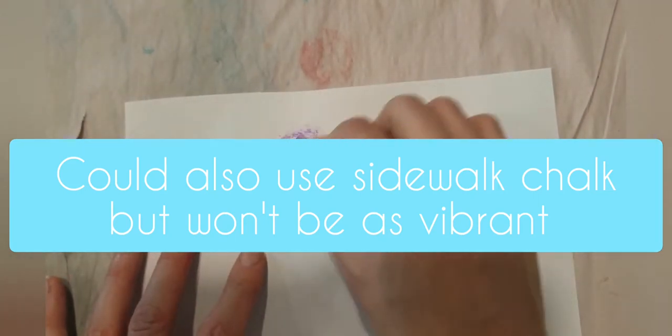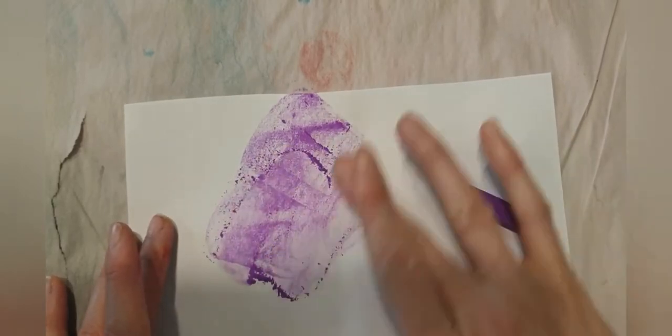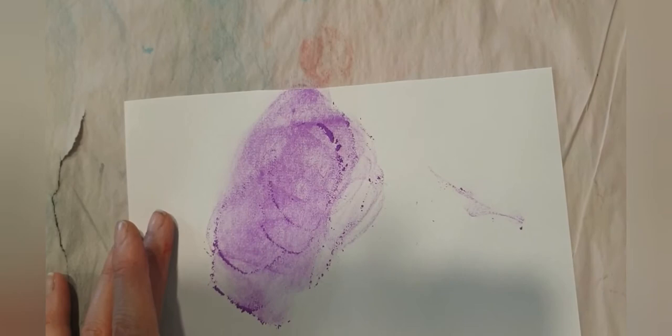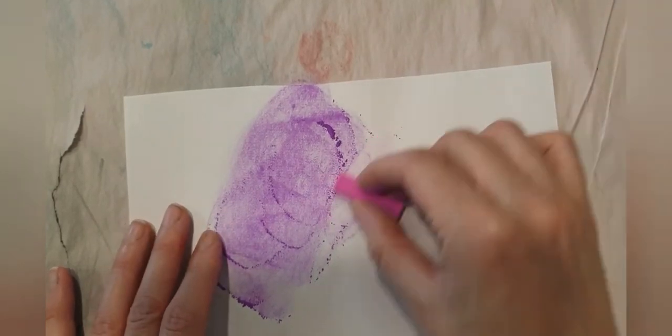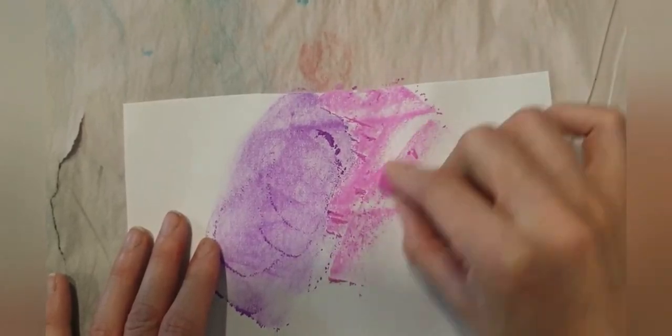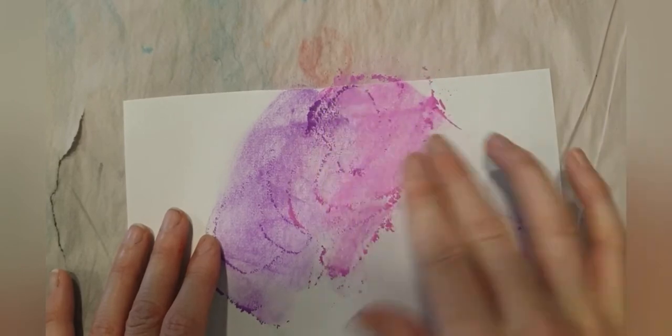If you have crayons — pencil crayons would work, but I've demonstrated soft pastel today. I love these because they're really vibrant colors. With the dust, you can simply blend in with your fingers, or blow it away like a birthday candle to get rid of the dust.